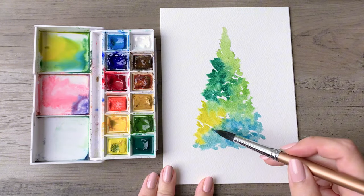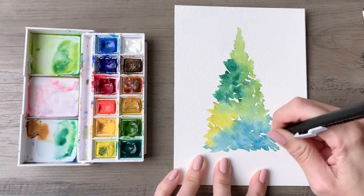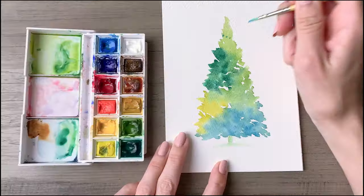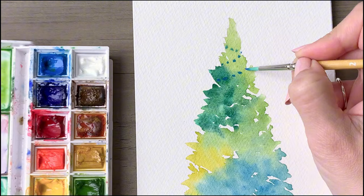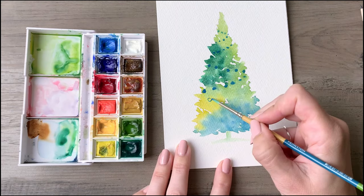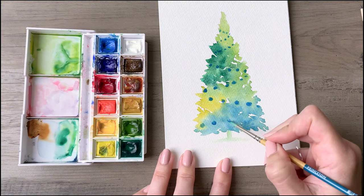This might be my favorite tree in the whole video. You'll fill out that entire outline, and once that is completely dry, go back through and erase any pencil lines still showing. Take a light green and add a bit of a trunk. Then choose a bright blue and add some garland to the tree by lightly dotting it over the surface — start with smaller dots at the top, and they'll become slightly larger as you work your way down. Make sure the previous layer is dry so that the garland and ornaments stay defined.